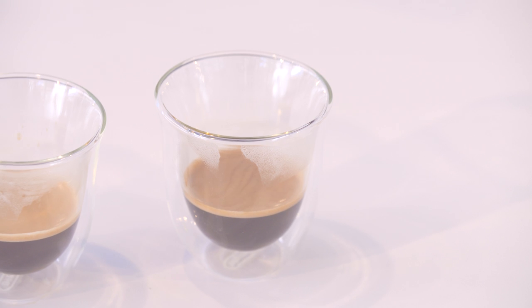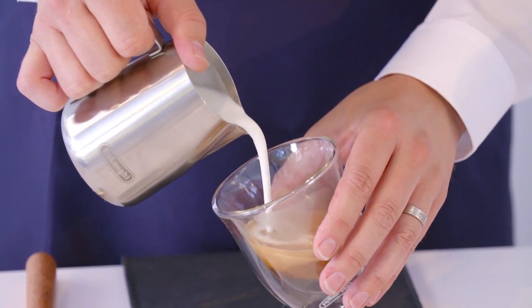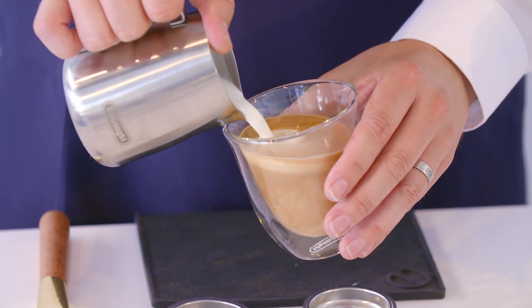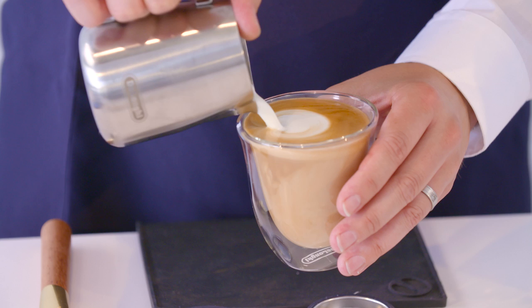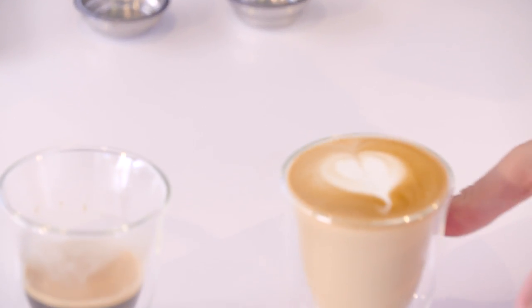The first design we're going to do today is a heart. A heart's a great base for starting your coffee skills. Pour slowly into the middle of your crema. As you raise it up, pour a little bit harder, making a circle and push through to form a simple heart.